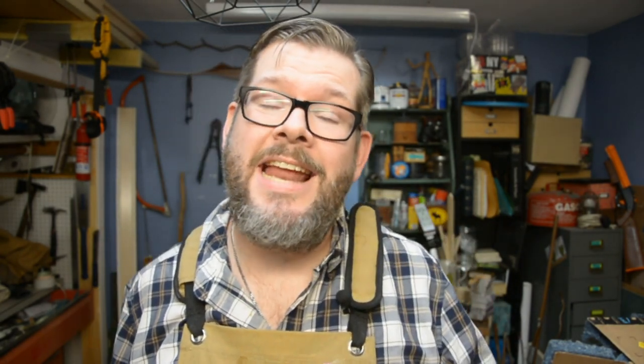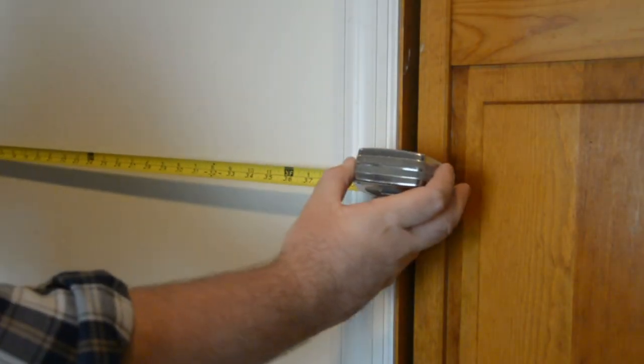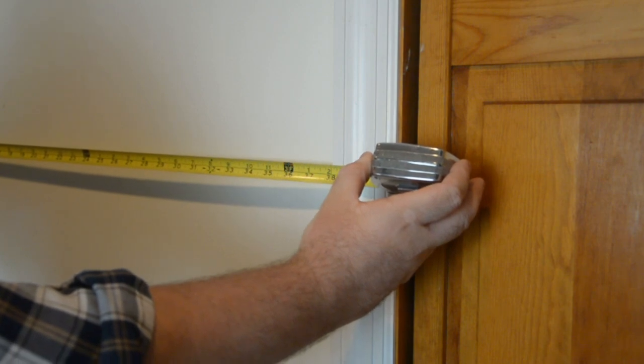Throughout this video, I'll be introducing you to the materials you need to get it done, and exactly how to use them, so make sure to watch all the way through. I need to know how much space I have to transform, so I'm going to take a measurement of my area. This one turns out to be 38 inches exactly.